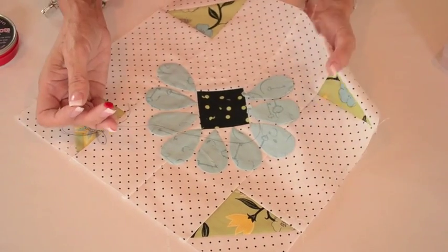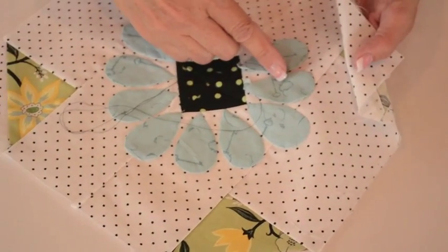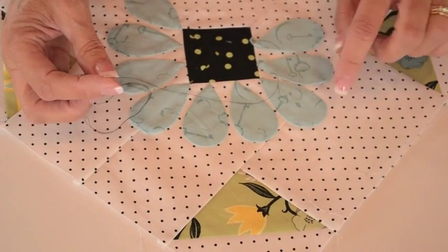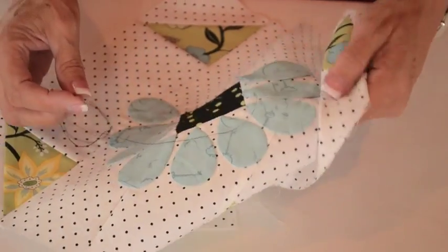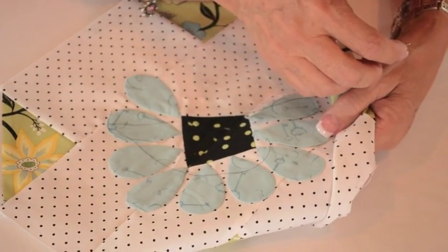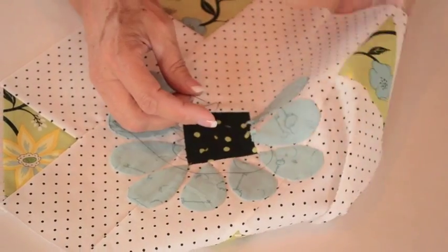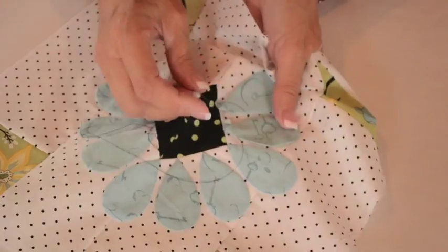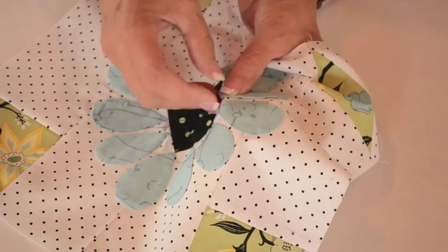I'm going to stitch this applique with black thread so that you can see what I'm doing. I'm stitching this little petal down and I'm going to stitch on the edge that's away from me. So I'm holding this applique, and because I'm right-handed I'm going to stitch from right to left on the edge away from me, not this edge closest to me. I'll hold my applique block and stitch along here and tell you a bit about it as we go.